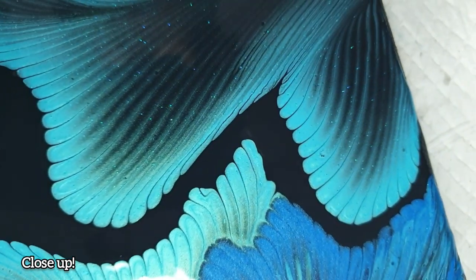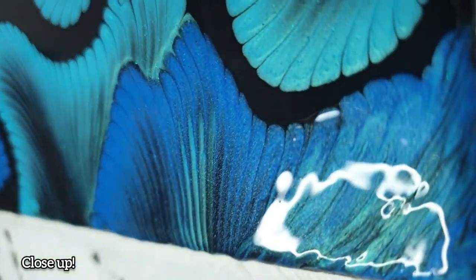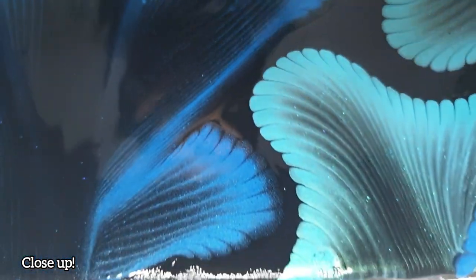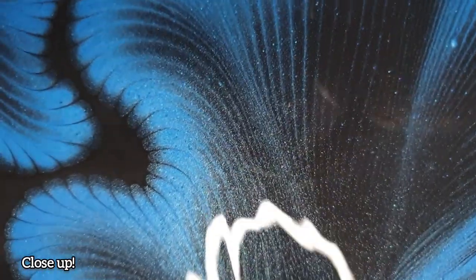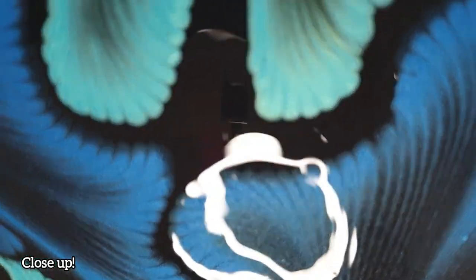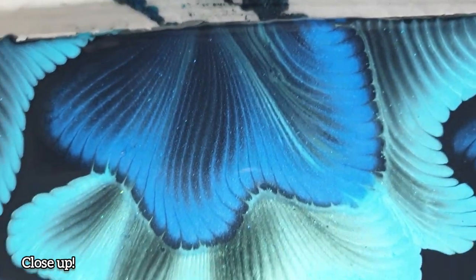I really hope you guys, especially those of you who are beginners, do give this a chance and see what happens. There's only one way to find out, so hopefully this tutorial video will give you that little nudge to try this out yourself. You don't have to use holographic glitter — you can use any kind of glitter, just ensure that it's small particles, not large flakes, so you can see it on your paint.